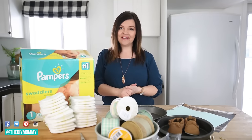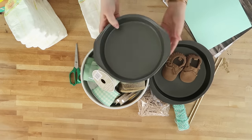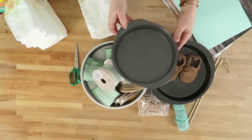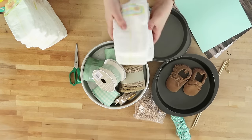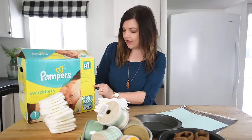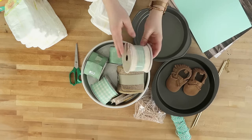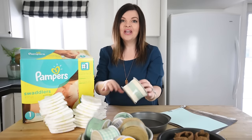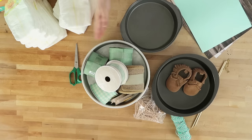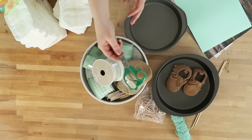For this project you're going to need cake pans in three different sizes: a seven and a half inch, a nine inch, and a ten inch. You'll also need diapers — I'm using Pampers size one, the mega box of 186. You'll need ribbon in a variety of widths and colors. Decide on a theme before you buy your supplies, as that'll help you choose items and colors. My theme is mint colors with a rustic woodland look.